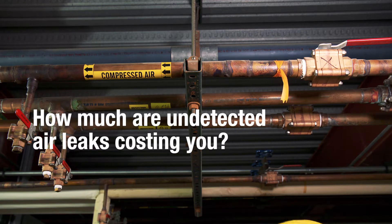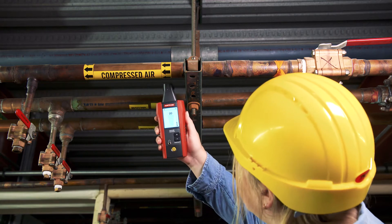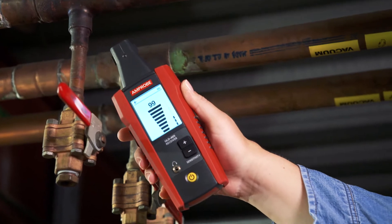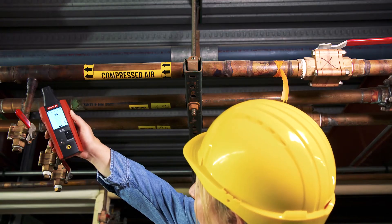Do you know how much undetected air leaks are costing you every month? The Amprobe ULD-405 Ultrasonic Leak Detector is a diagnostic tool that hears what you can't and can help you efficiently detect leaks to effectively reduce your utility bill.